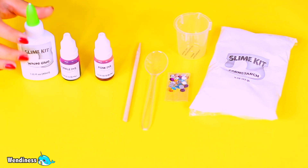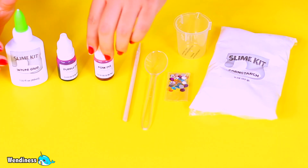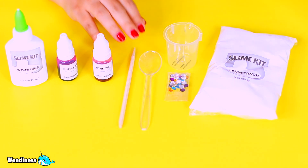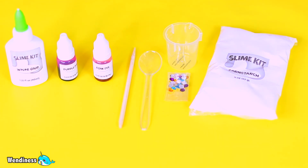Okay guys, we're about to get started and this is what I pulled out from the actual kit. We have a slime glue, we have some dye, we have some mixing utensils, some gemstones, cornstarch, and a measuring cup.